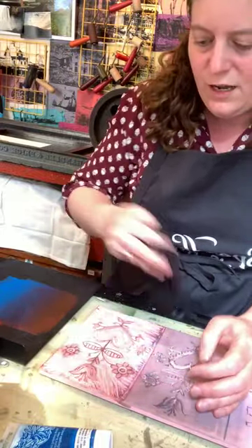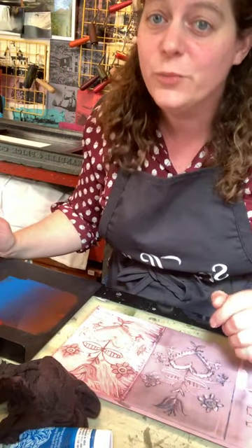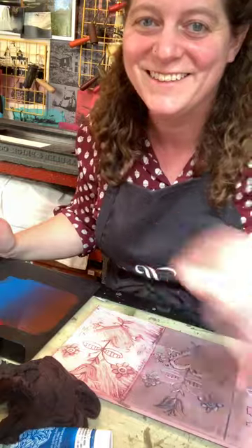Super easy cleanup, super fun to do, super fun to do for all ages. Happy printmaking! Have fun. Talk to you soon. Thanks for tuning in.